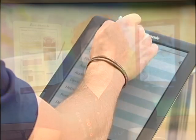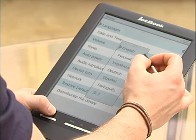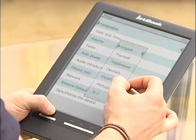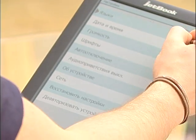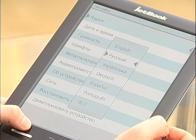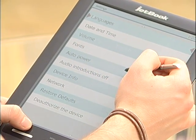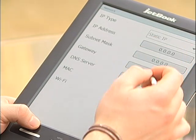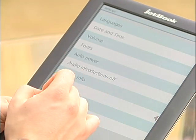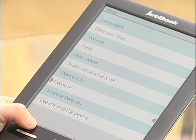Finally, the settings menu is where you can select everything from language to an auto page turn feature. We have a few languages pre-programmed — English, Russian, Ukrainian, German, Spanish, Portuguese, and Japanese — with even more available every month through free updates. You can change the language of the entire device this way. You can additionally set the date and time, volume, fonts, auto power, and audio introduction. You can access device info, the network for establishing a Wi-Fi connection, restore device defaults, and deauthorize the device, which we actually don't recommend. And that's the JetBook Color.